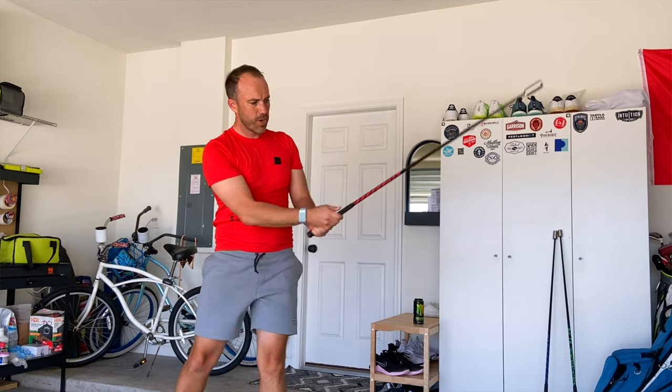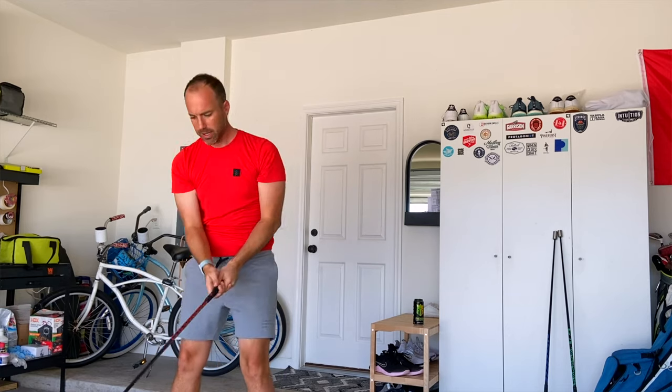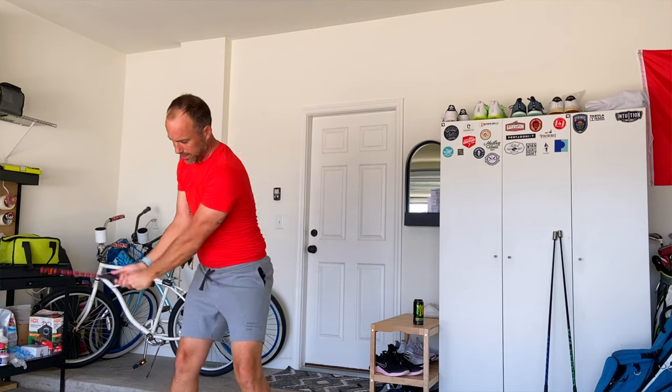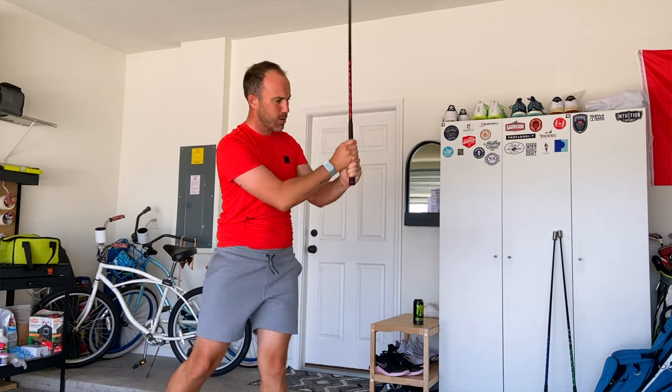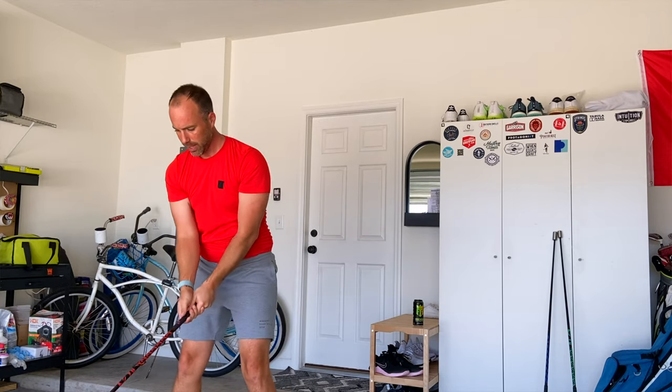The Super Speed Sticks — I just started using these and I want to get that 180 ball speed this year. These sticks have three weights: lightweight, a little lighter, and overweight, and it is a workout cranking these out. I like to do sessions after a workout or after hitting a few balls and stretching in the garage. I'm really expecting this to help me gain some speed and hit the golf ball further as I'm getting older and the game is getting longer.